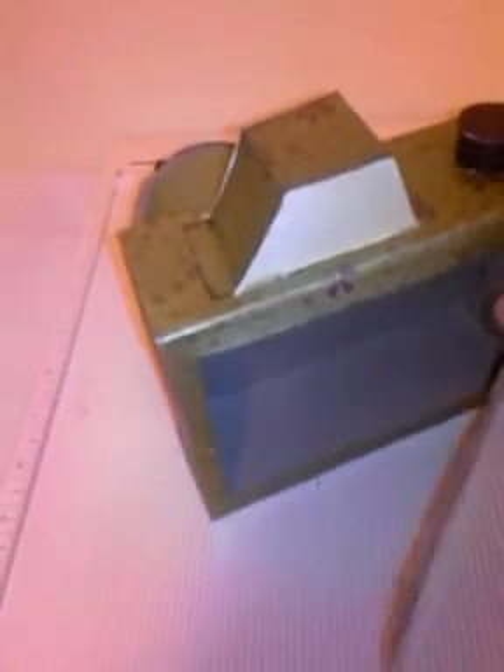The back opens. Plain cardboard — I haven't painted it yet. This is what I've made so far.